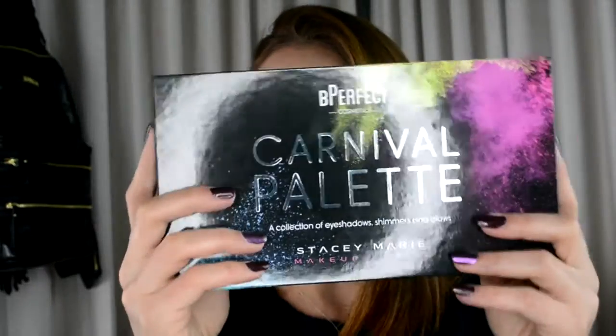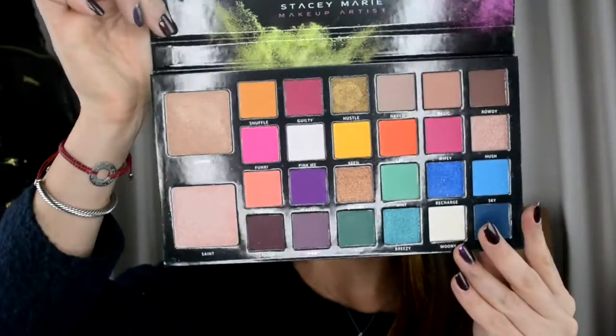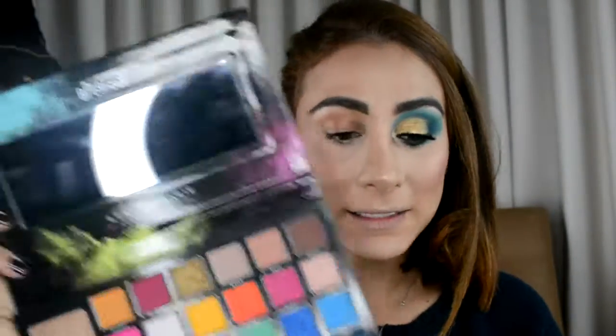Hello guys, welcome back to my channel! As you can see I'm already three-fourths done. Today I did my eyes with the Bperfect Carnival palette by Stacy Marie MUA. If you don't know who she is, she's amazing — go check her out on IG. This is her palette and it's amazing. I loved it — this is the eye look I created today with this palette and I'm in love.